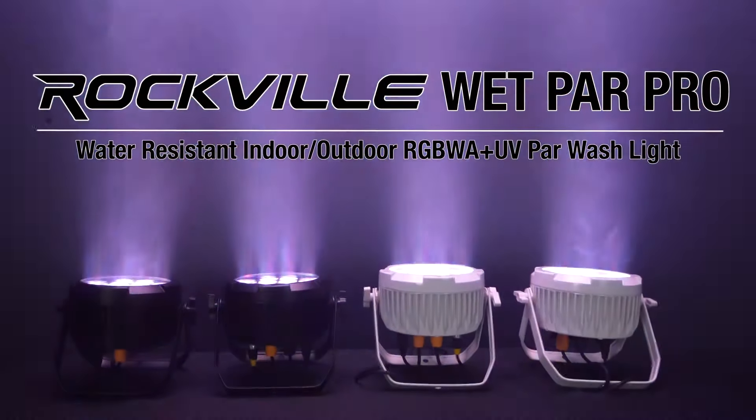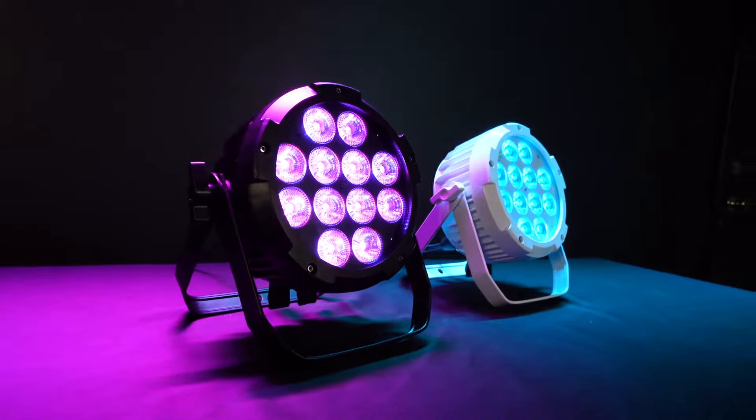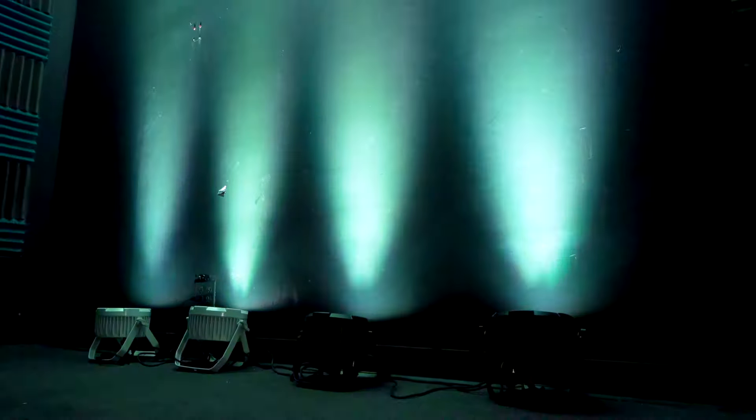This is the Wet Par Pro water resistant indoor/outdoor RGBWAUV par wash light. They are available in two different colors — black and white — and this light is perfect for DJs, bars, clubs, restaurants, outdoor events and outdoor venues, trade shows, festivals, block and house parties, mood lighting, and accent lighting for the exterior of your commercial space, building, or home.